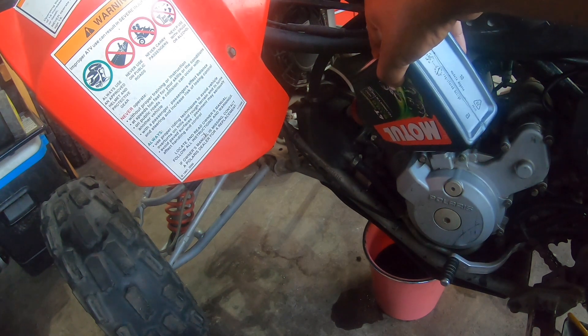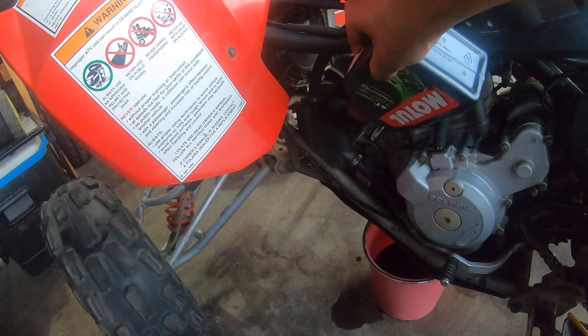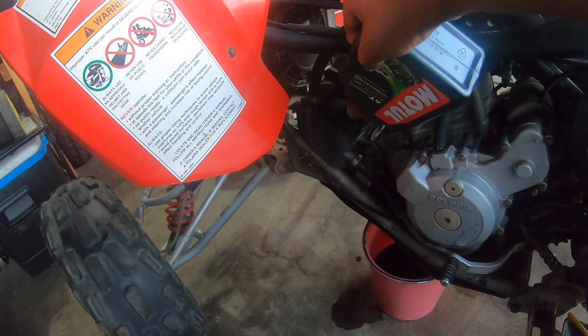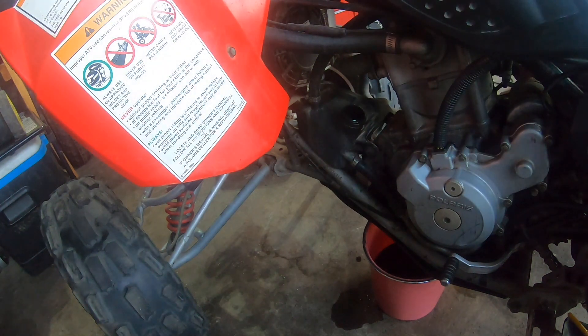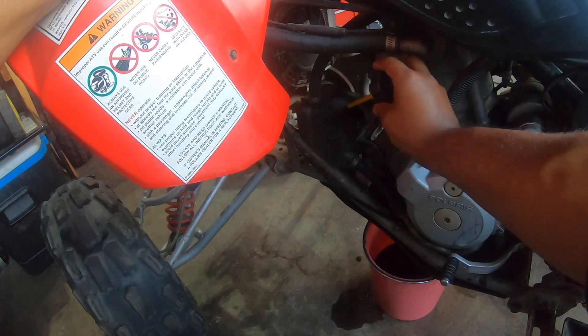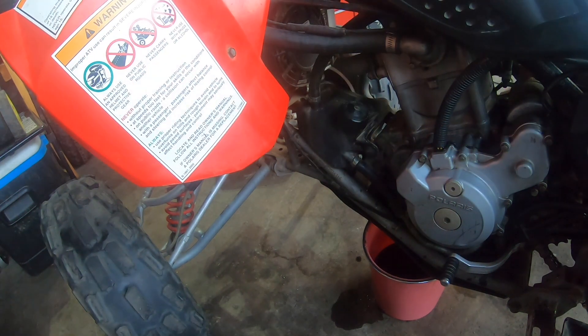I'm going to tell my uncle to ride it for an hour or two and see how it's going. If there's no more bypass into the airbox, I'll tell him to top it off. I'll give him the can anyway in case it's ever running low. This oil is good — I'd say you can run it three or four rides before an oil change, compared to other oils where I'd recommend doing it every two rides. That's how I do it on my bikes — everyone's different.